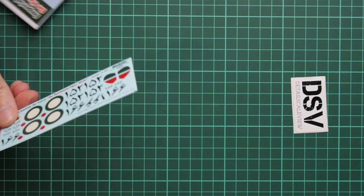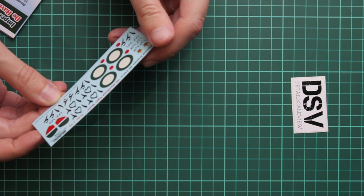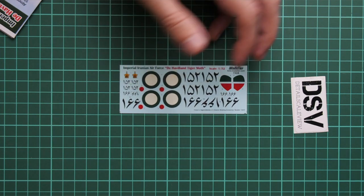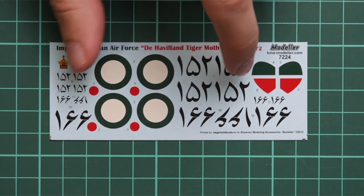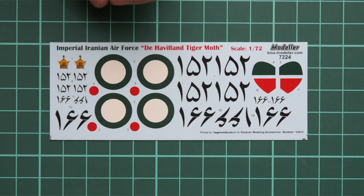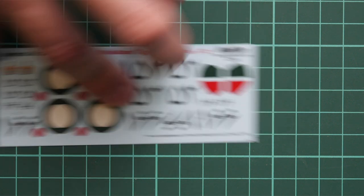Let's start with the decal sheet. Here I can see that we have all the necessary symbols, and there is quite interesting writing on the bottom of this decal sheet. Let's zoom in — it is printed by Bigi Mod Decals. That means the printing quality here should be quite nice and it will be easy to work with these decals, because Bigi Mod Decals does really nice stuff in whatever scale you prefer.